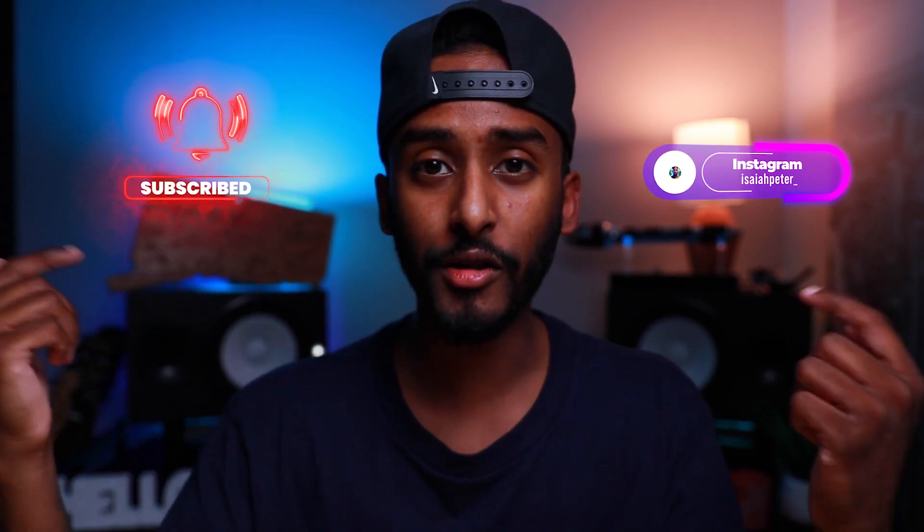What's up guys, my name is Isaiah and I help content creators level up their production game. If you're interested in that please hit the subscribe button below. The first thing I wanted to break down was my audio setup.